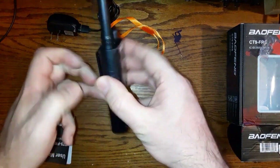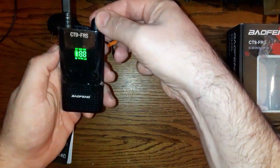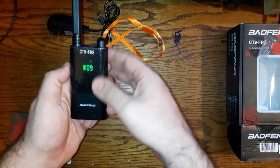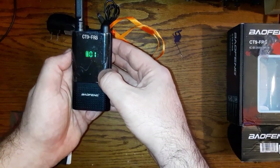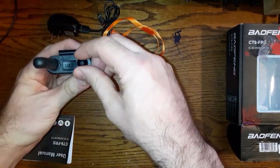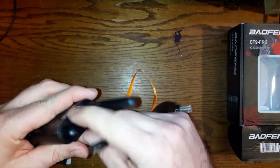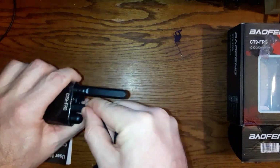There we are — we've got the radio assembled. Let's try it out. Power on — it cycles through channels four, five, six, seven, eight, nine, ten, eleven, twelve, thirteen, fourteen, one. That's the transmit button, that's the audio, and that's the power. To charge, just plug the power cord in there.